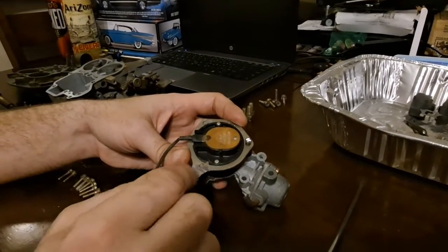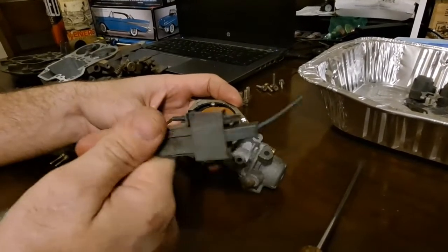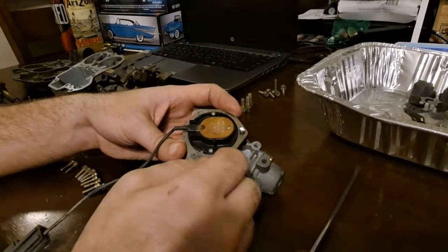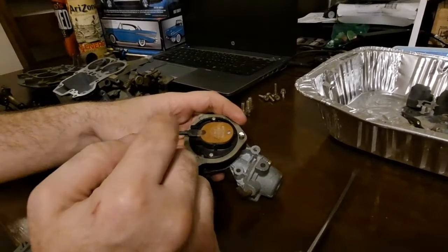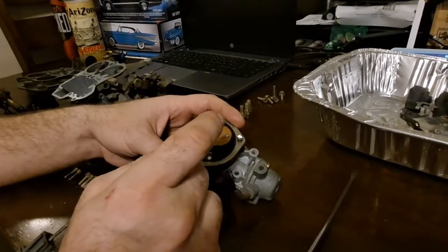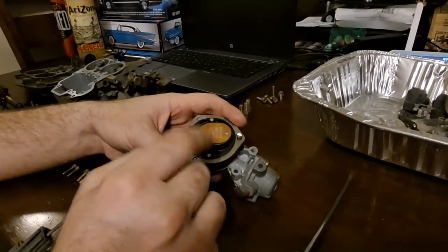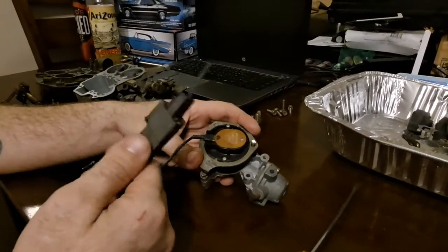The reason for that is the oil pressure sending unit on these engines is responsible for sending power to the choke coil. When you're testing for power, your engine also has to be running, or you will not have 12 volts on this wire. As long as the fuse is good, and if you still have that light illuminated, you're likely going to need to check the connection at the oil pressure sender on the side of the engine, or the oil pressure sender itself is damaged and needs to be replaced. At that point, you should be getting power with the engine running up to this pigtail — a full 12 volts.